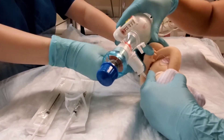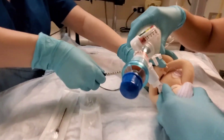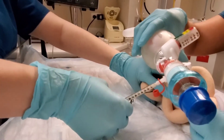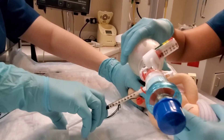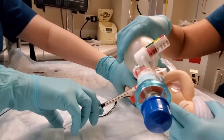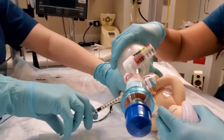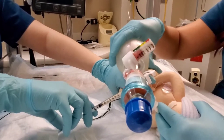So what we're going to do is we've separated these into two different aliquots, and it makes it a lot easier for the person administering it to know exactly how much to give. In this case, the baby weighs 600 grams, so we've separated into two aliquots — 0.9 and 0.9. As you can see, it's being administered very slowly.